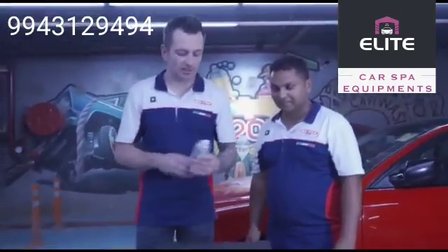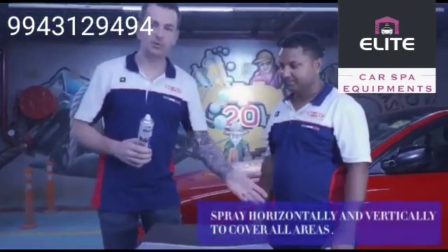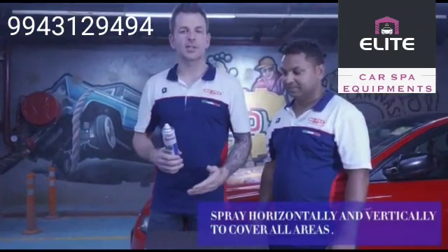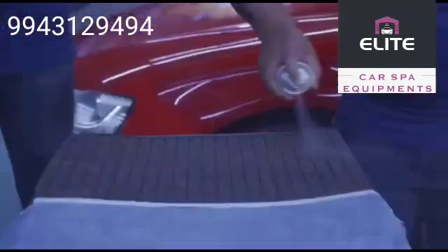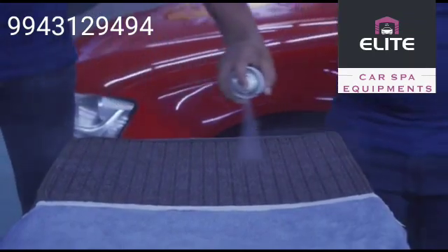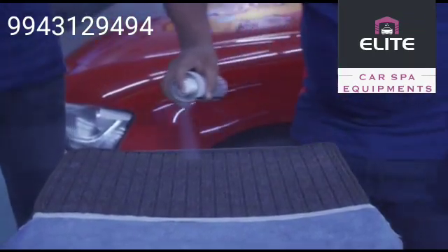The easiest way to use this product is to shake before use. Check the cover that it's completely clean and just spray from left to right and one spray from right to left. Try to get it as homogenic as possible. There is room for an extra application if you want.